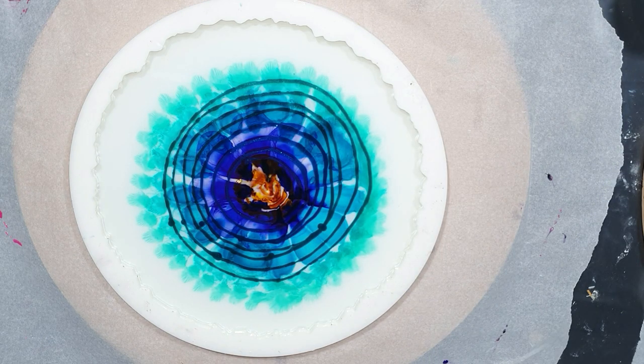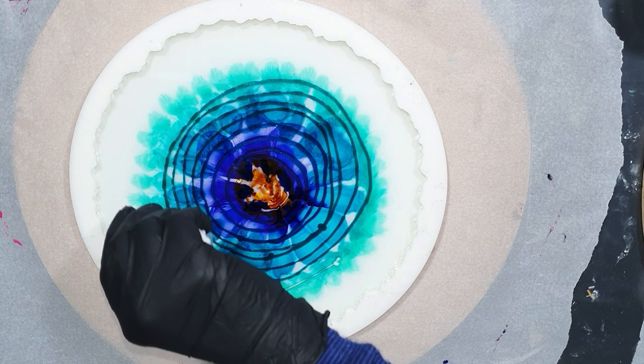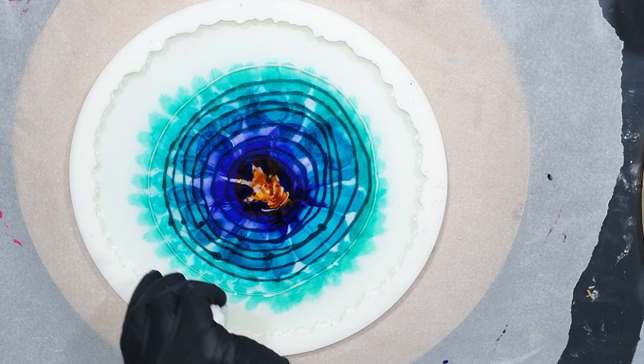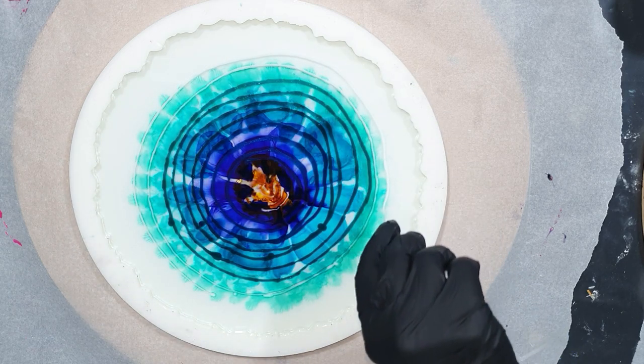On the outside I'm going to use white again — there you can see it. I added the colored resin into a piping bag because then you have much more control over the line.